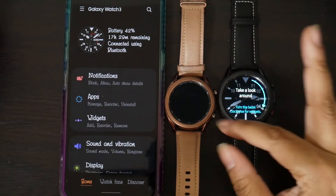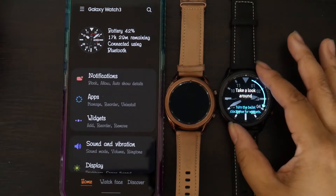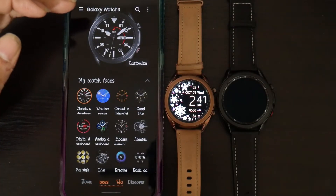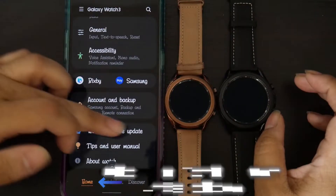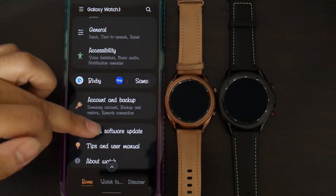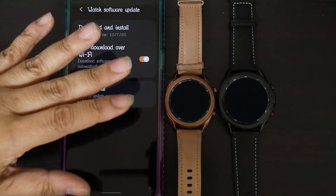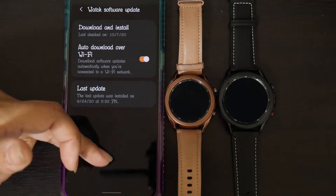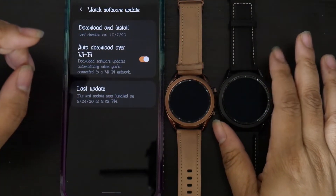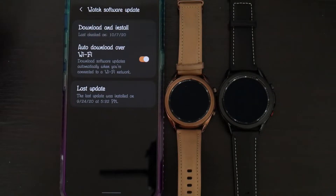Now it's going to do the same walkthrough that it gave me for this watch. I'm going to do it quickly because I did it all before. What needs to be done is there is an update — the watch software update. So I'm going to show you how to install the watch software update. Normally when you're first setting it up, it's going to pop up on your phone and let you know. I think it popped up on the watch first and then told you to look at your phone. I'm going to go ahead and download and install.